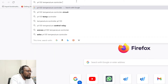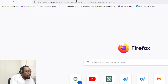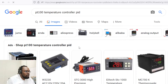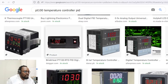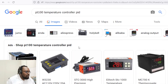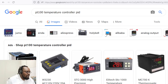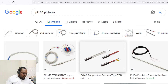PT100 temperature controllers come in very many circuits and configurations from many manufacturers. Most of them are PID controllers used in industrial processes to control the process. You can connect any one of these to the PT100 RTD and read the temperature, then control the process using a relay — a solid state relay or an electromechanical relay.